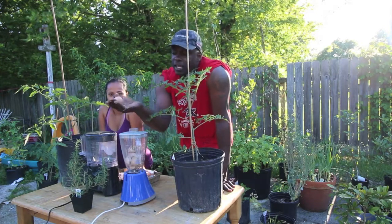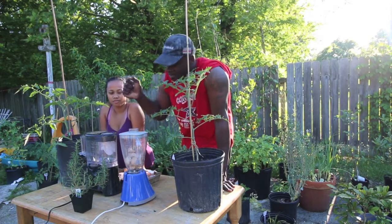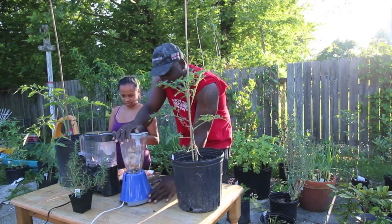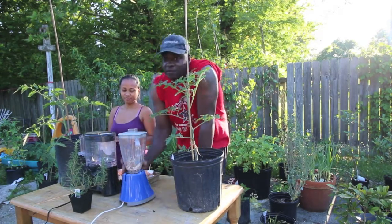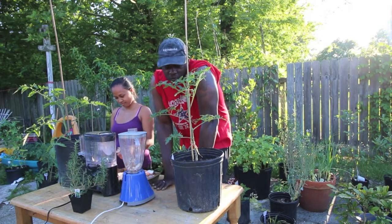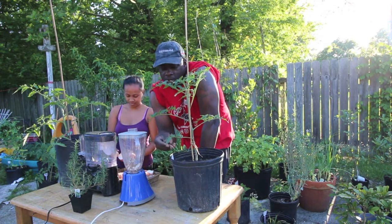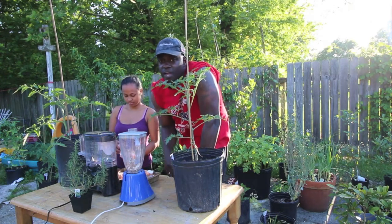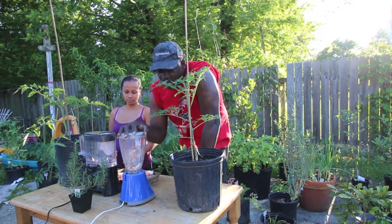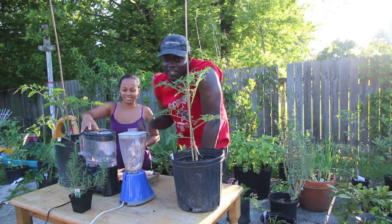Instead of crushing them in our hand, we've decided to bring out some blenders which would allow us to pulverize them very, very fast, which would allow us to break it down more so that the tomato plant can have access to it even faster. If you leave bigger pieces it'll take longer to break down, but if you use a blender it'll be quicker. So let's get to that.